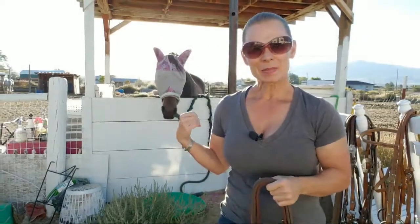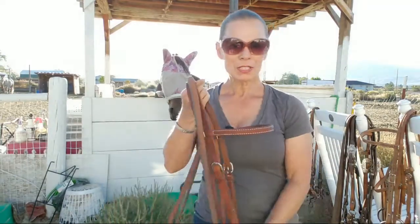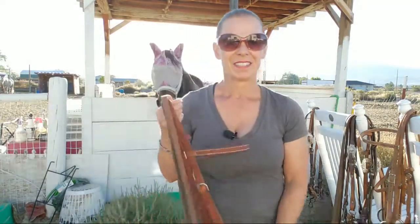Hi guys! Welcome to Live With Horses TV. This is a live video. I'm Lene. That's Bea in the background. We just got done with our ride — she was a very good girl. I wanted to talk about different bits that I have, different ones that I like, and the ones that I use the most. Deborah was on here last night and wanted to see a video about that, so I'm hoping she shows up.